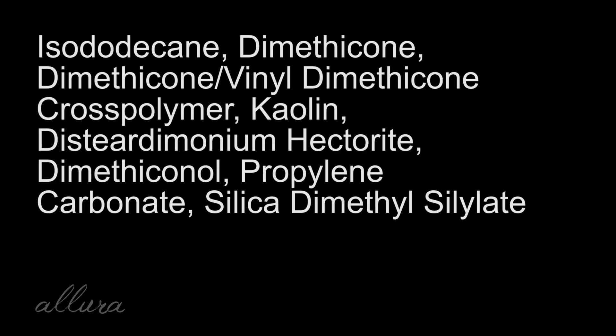Let's take a look at the ingredients to see if there's anything we should be concerned about. Actually, a very short ingredients list — I'm pretty surprised. You have mostly those silicone-y, slippery agents. You have Kaolin, which is going to help mattify and absorb oils. I'm really surprised that it's so short, but at the end of the day, I don't see any perfumes or fragrances, which is great. And we don't have any drying alcohols in there either.